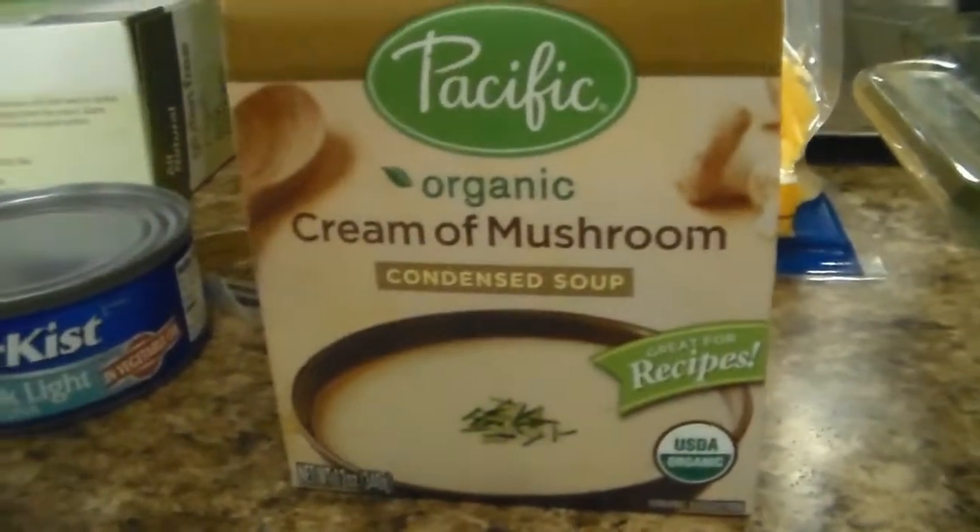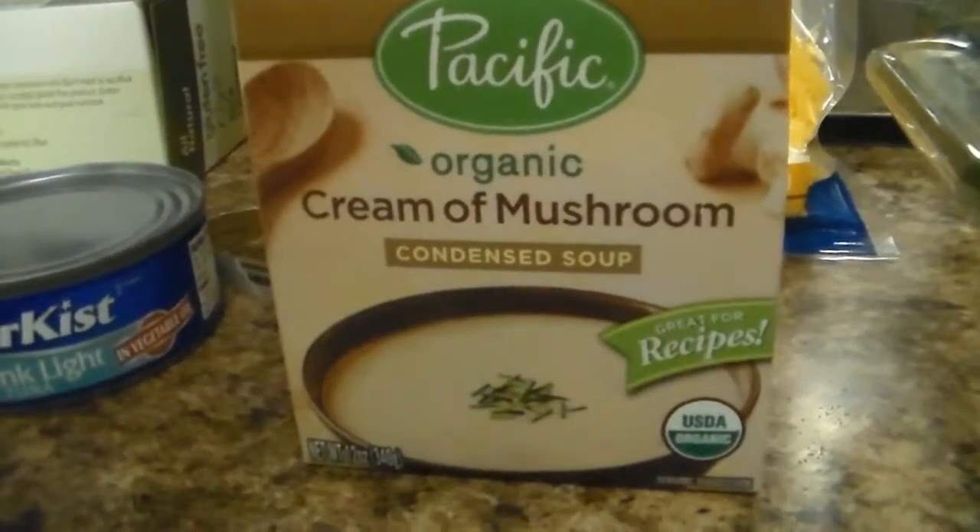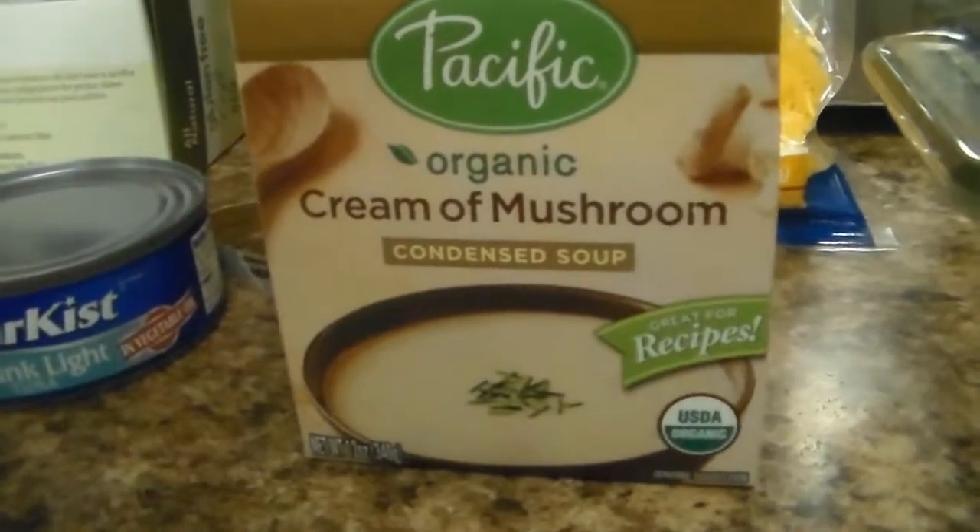Nice simple quick dinner — we're gonna make a tuna casserole. We're gonna use one can of tuna, cheddar cheese, gluten-free noodles, and organic cream of mushroom soup. There's our soup — it is the only soup I can find in the grocery store that is gluten-free.